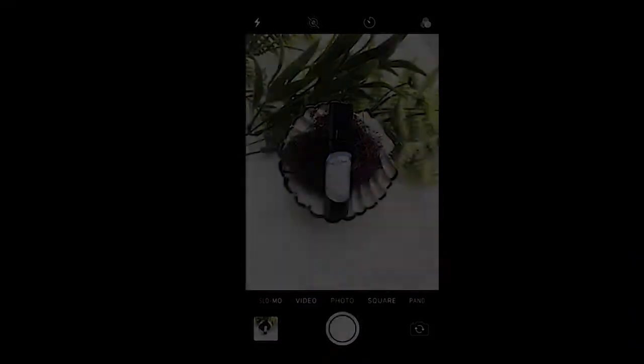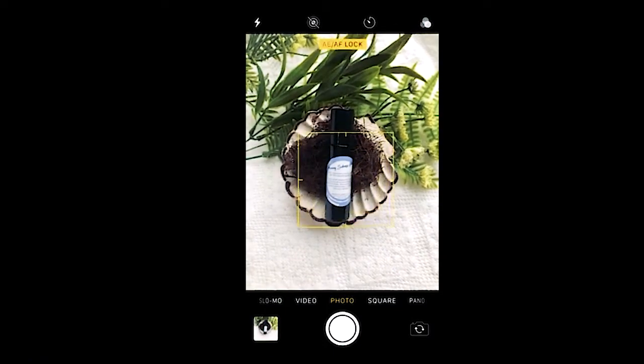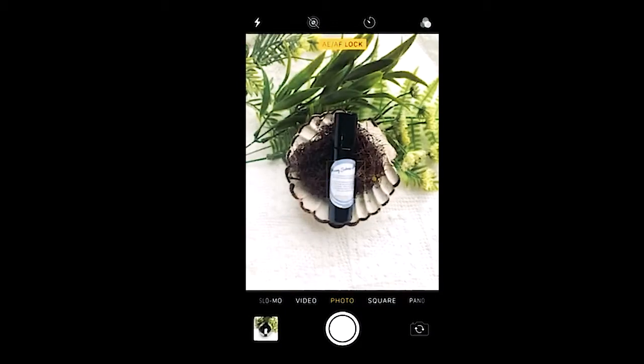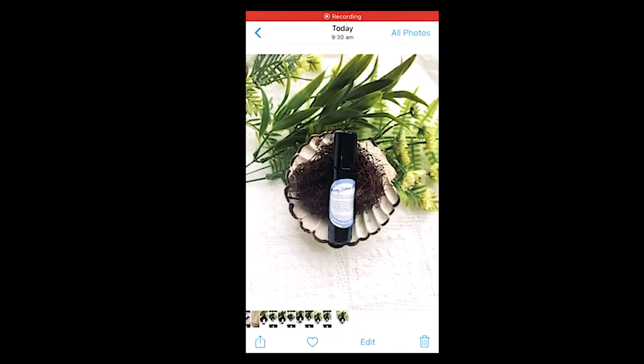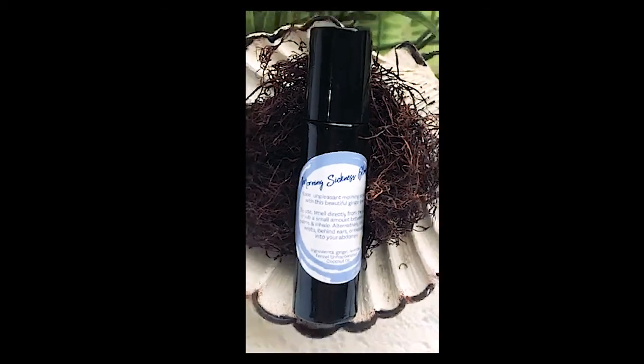Did you know you can actually manual focus with your phone? To have control over your focus, you just hold your finger onto the product or onto the label until you see that AF lock come up — that's focusing on your label. Then once you've taken the shot you can zoom in and you can see how crisp the label is now that you've used that setting.